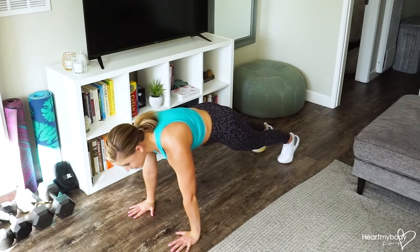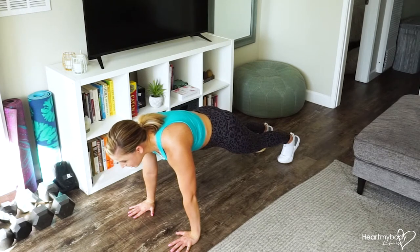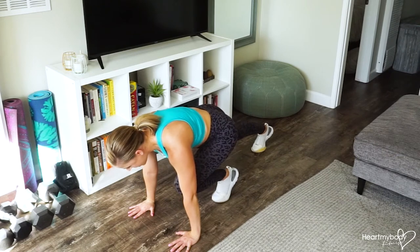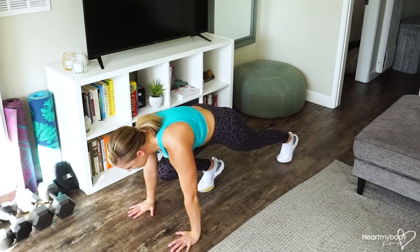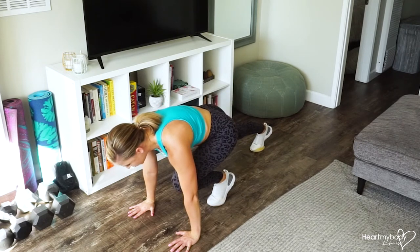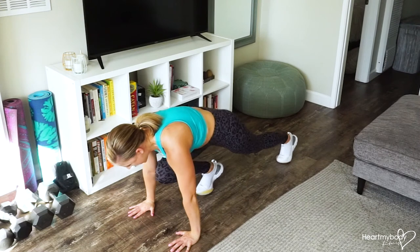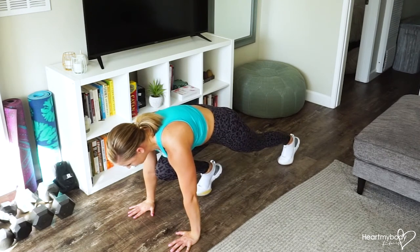From here we're going to maintain our core engagement, keep our back flat as we slide one leg forward and tuck that knee into our chest. And now from here switch sides. We're maintaining contact between our feet and the floor, pressing down on the floor just ever so slightly as we focus on tucking our knee in toward our chest and keeping our abs engaged.